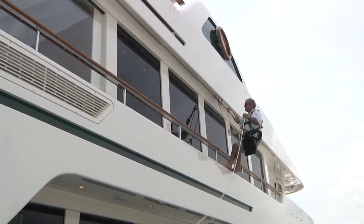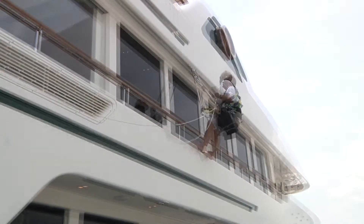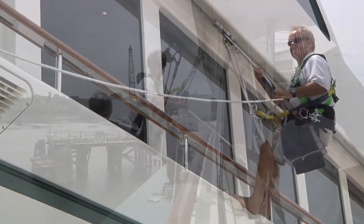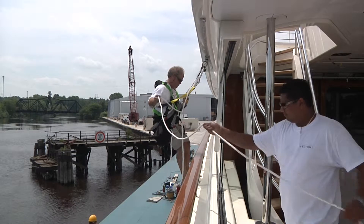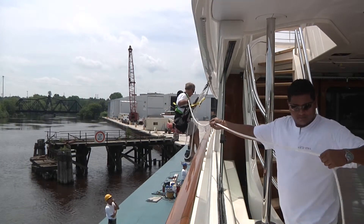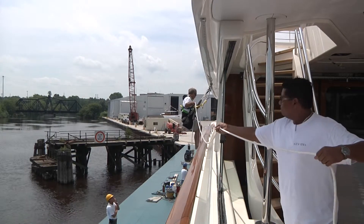Working at height on some of the largest super yachts is not something to be taken lightly. The Harkin XS rail system provides freedom of movement and the ability to lock yourself in one position as you work outboard along the hull.